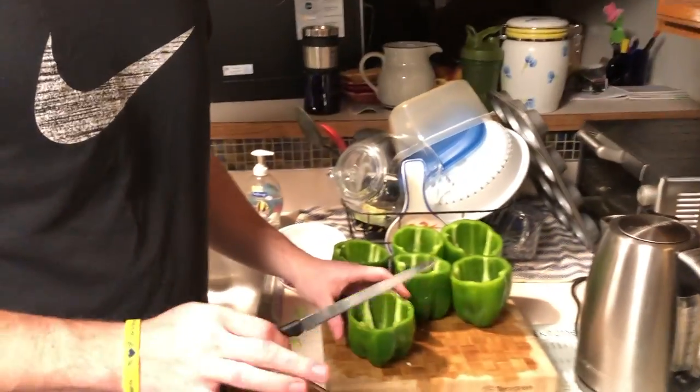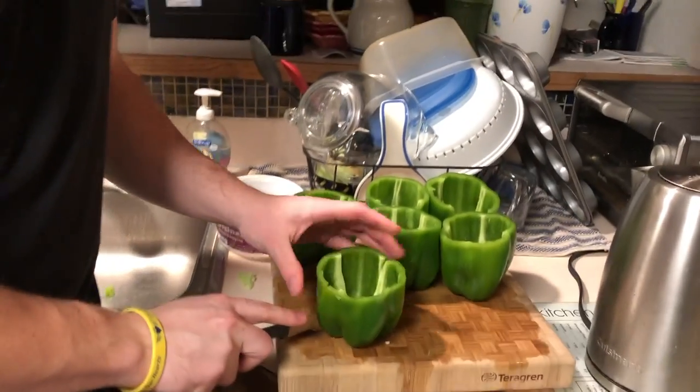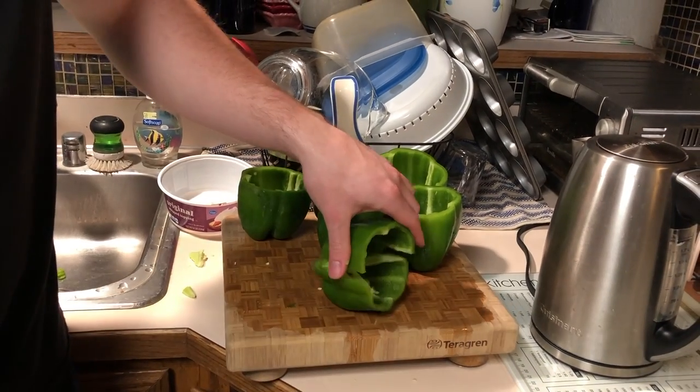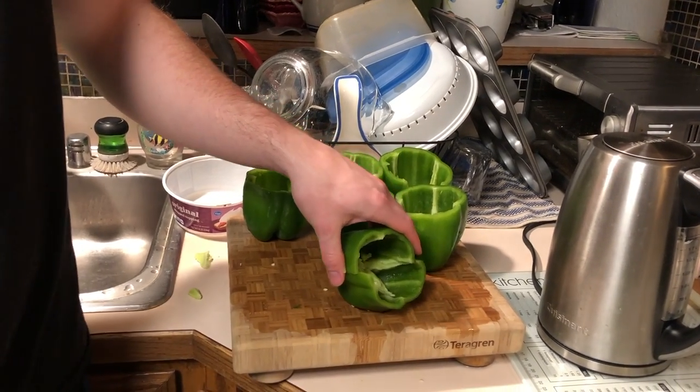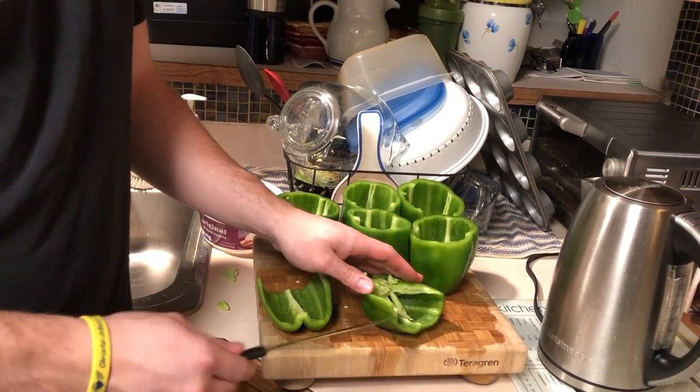Now we're getting down towards the sandwich part. I already cleared all of them out. What we're going to do is cut each one right down the middle. As you can see we're already starting to form the bread slices. When we bake them they're going to expand out a little more and be a little more flat, so it's going to make it easier to make into a sandwich.